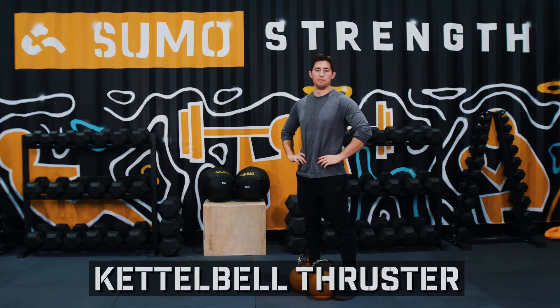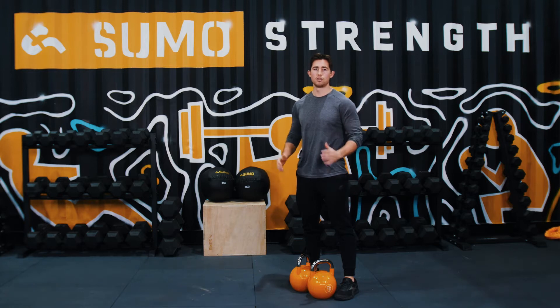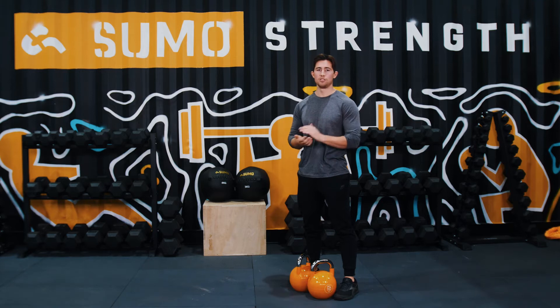The kettlebell thruster is an intermediate to advanced movement. It primarily builds strength through the quads, glutes, and the shoulders. It can be used as part of your interval training or cardio training with higher reps, or to build explosive power and strength with lower rep ranges.